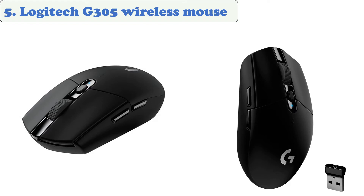The G305 wireless mouse from Logitech is equipped with a next-gen Hero sensor with 12,000 DPI sensitivity and Lightspeed wireless performance of one millisecond. This mouse weighs just 99 grams.